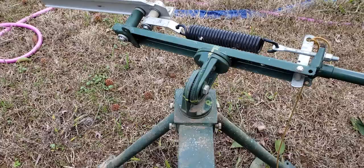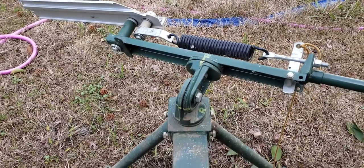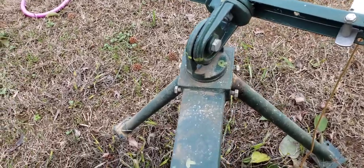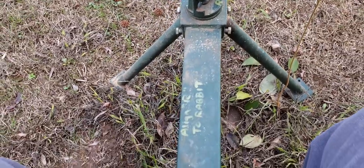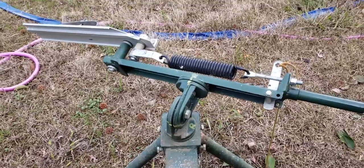I drew a little picture of how I orientated it and drew some lines, so next time I'll be able to just put it right where I need it. Alright, thanks for watching.